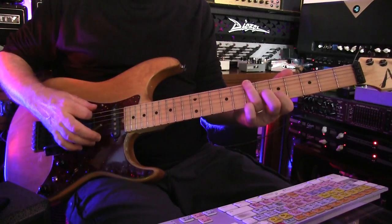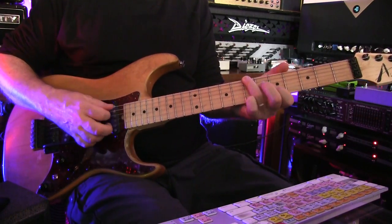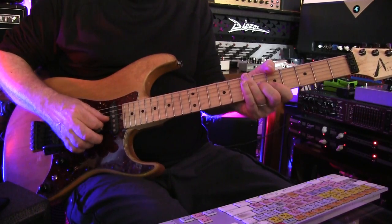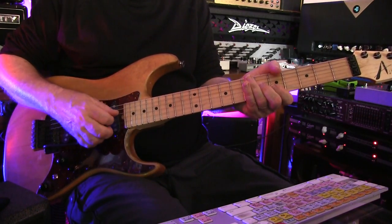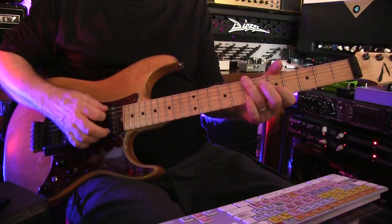My friend John Shank showed it to me. I basically have the B, and then I have the minor 3rd, which is the open D string. And I have the 9th interval, which is right here at fret 6. And then I have the 4th interval here at fret 5.